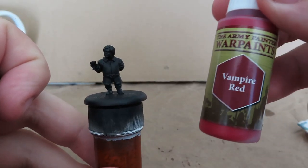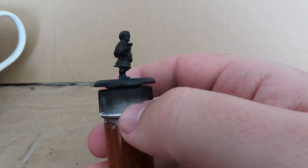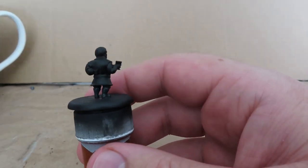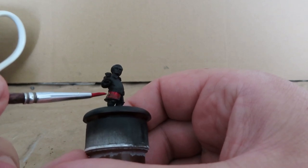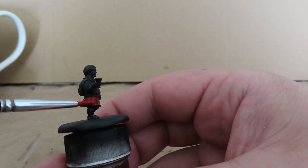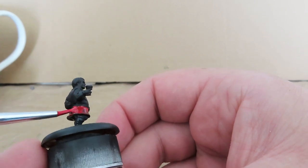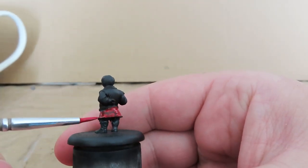Once we've painted up the boots, we're going to move on to our biggest step, which is using Vampire Red to give all the clothing a red base coat. Because I've done this with a black primer, it's going to take a lot of building up layers. I've thinned down the paint with a roughly 50-50 mix of water, applying it gently all over the miniature. It doesn't cover perfectly at first, but we place down that first layer, let it fully dry, then go back over it again and again, slowly building up those layers.